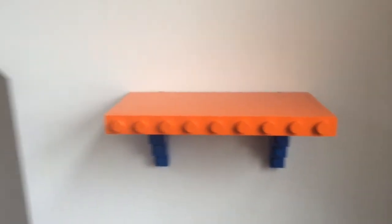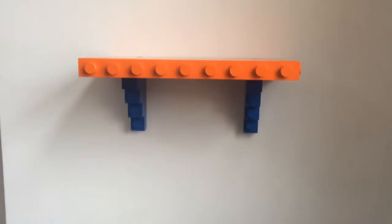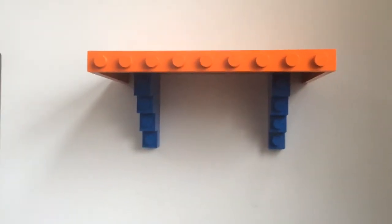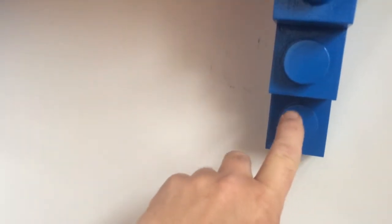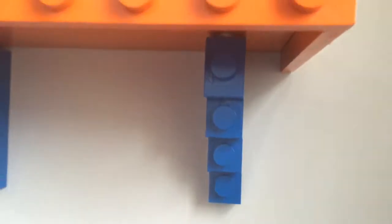All right, so here we are — we got the first shelf hung up. Orange shelf with the blue brackets, so you can see. We just glued on these bottom buttons right down here. Used a little bit of spray adhesive, let it tack up on both sides, and then stuck them on. So now the screw holes are covered and we're good to go.